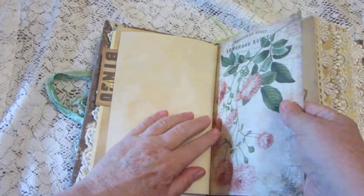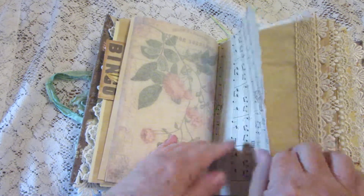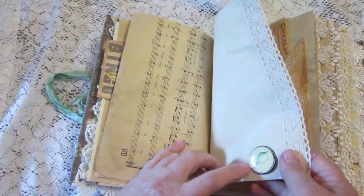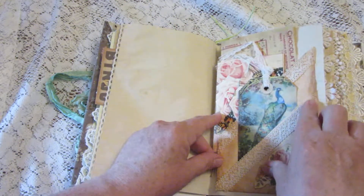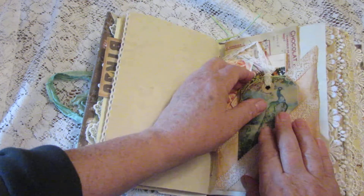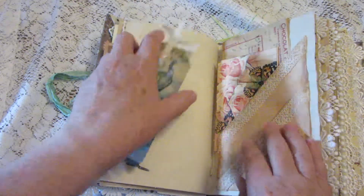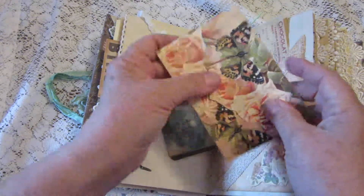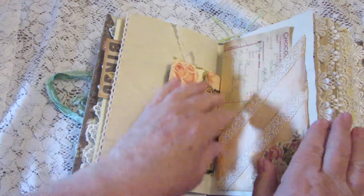Next we have some tracing paper with some pretty flowers on it, and some music paper. There's a little brad here with a leaf on it. Here's another pocket — this one looks like it should unfold but actually it doesn't — but it has a beautiful peacock tag. And there's another envelope that you can open to journal inside, with pretty florals and another piece of ephemera you can journal on the back of.